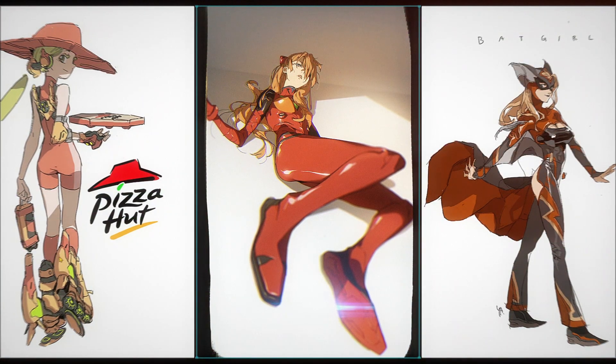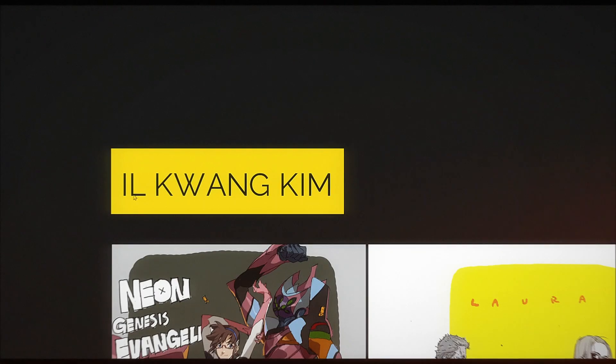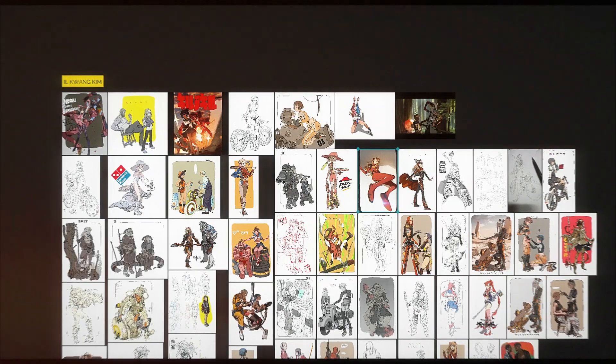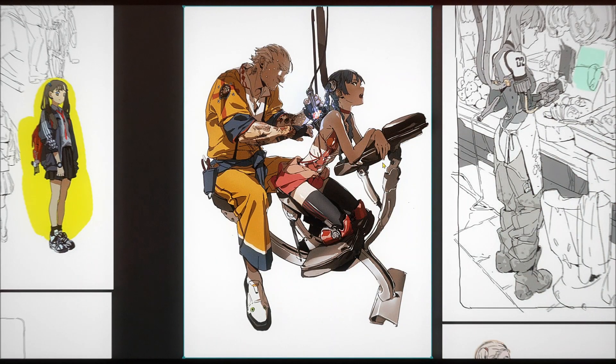Hi, Dobby here, and today we have a new episode in the art review series. Today we'll be checking out the work of Il Kwang Kim. I found this artist through ArtStation — or was it ArtStation or Pinterest — I'm not sure.